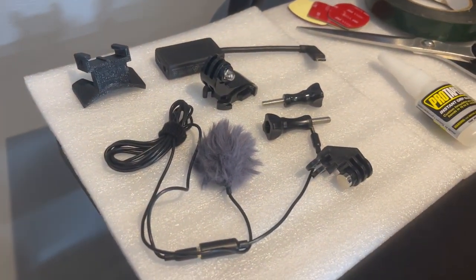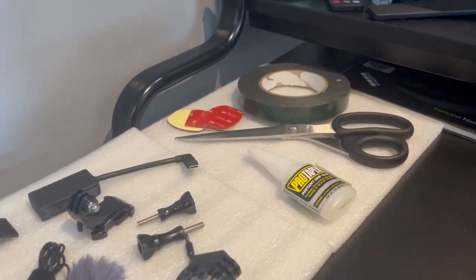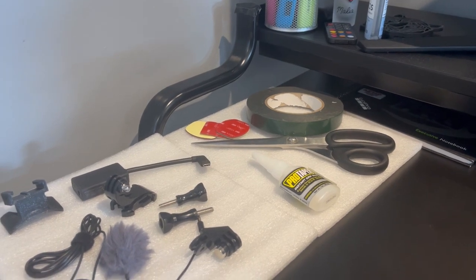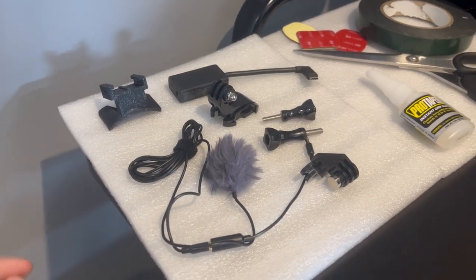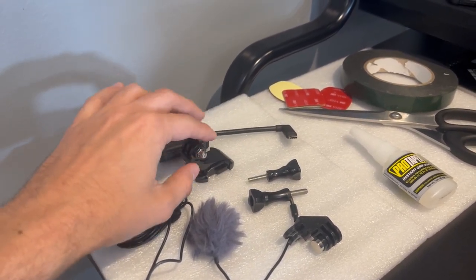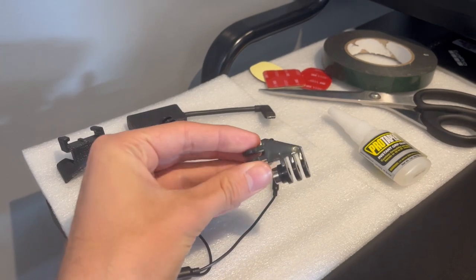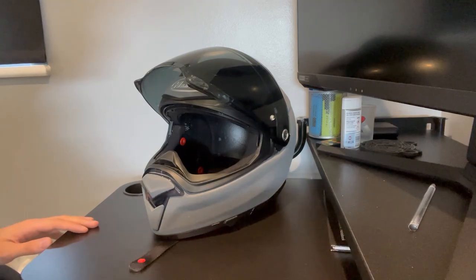Everything has been stripped from the helmet and we've got it all laid out on the table. These are all the items we're using for the YouTube and TikTok motor vlog setup. I've also got scissors, double-sided tape, adhesive pads, and some glue. I'll include a link to all these bits in the description. Basically there's a mount from Chin Mounts, the mic adapter for the GoPro, a little extension arm, two screws for the GoPro, a Purple Panda mic, and a little adapter for the TikTok setup.